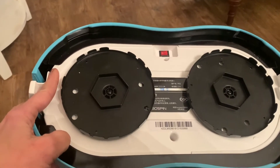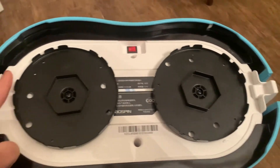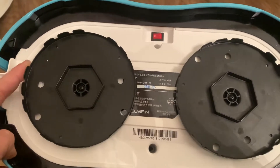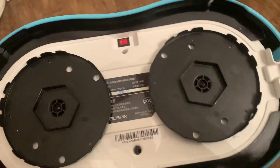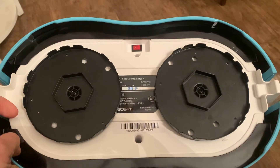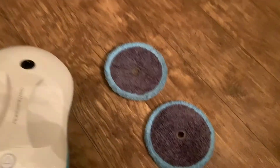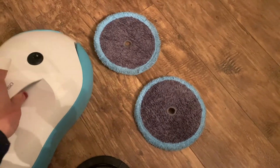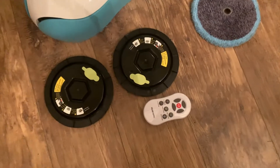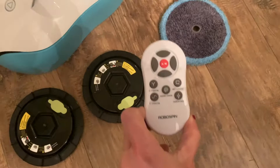It's really easy to set up. Looking at the bottom of the RoboSpin, you can see there are two disc attachments — that's where the fresh water discs are held as well as the microfiber pads. They clip right on. There's an on/off switch, and it's a very lightweight unit, just about six and a half pounds. These are the microfiber pads that you attach to the discs, which then attach to the bottom of the RoboSpin.